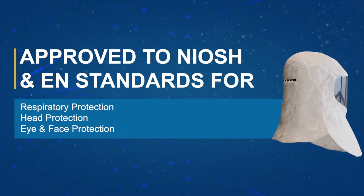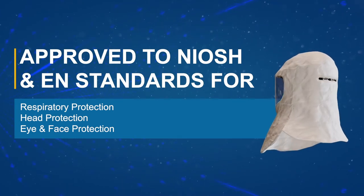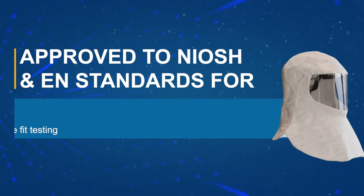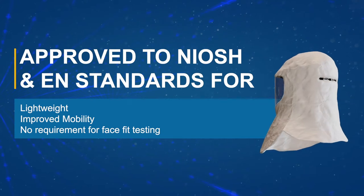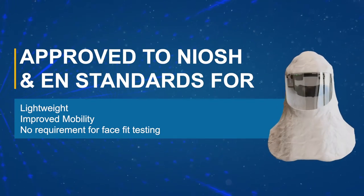The PureFlow 3000 is an all-in-one head-mounted PAPR approved for respiratory, head, eye, and face protection. The head-mounted design of the PureFlow 3000 means there is no hose or waist-mounted blower unit. This prevents the risk of snagging and enhances user comfort and mobility in the workplace.